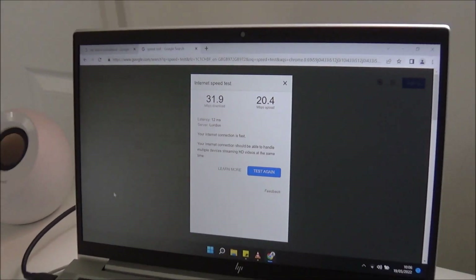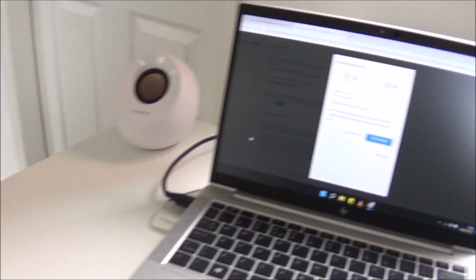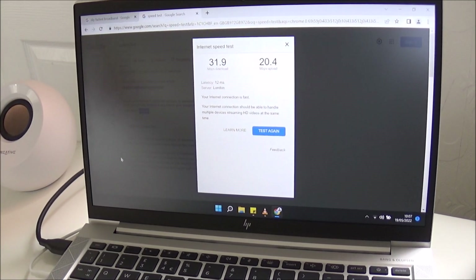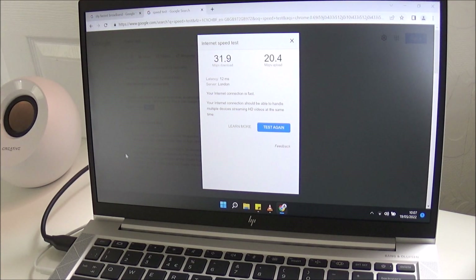So what I'm going to do is set up this Sky Booster box. Then straight after I've done that, I'm going to test the speed again to see the difference. I'm going to put the booster about halfway — so about 4 metres away from this computer and 4 metres away from the main hub.